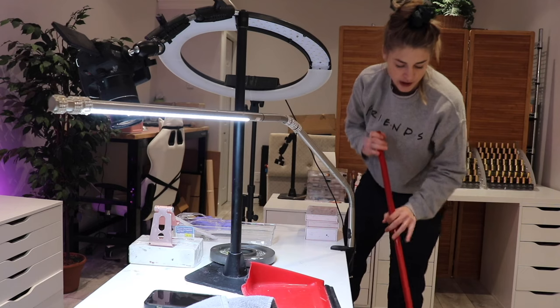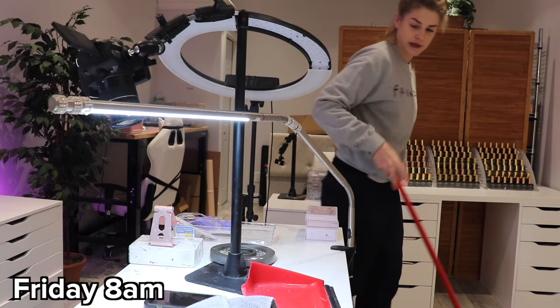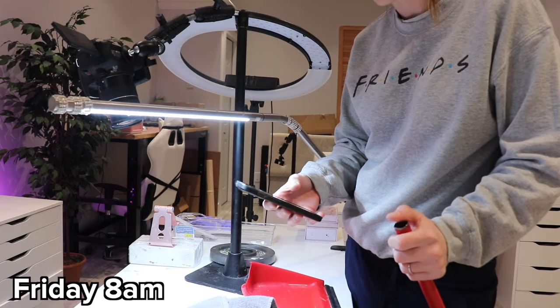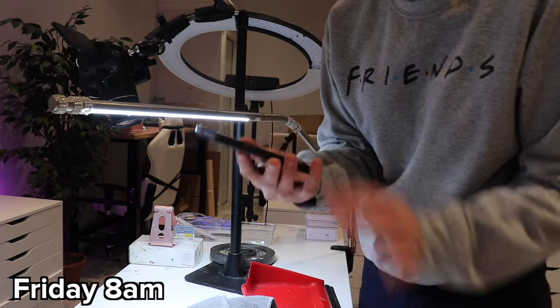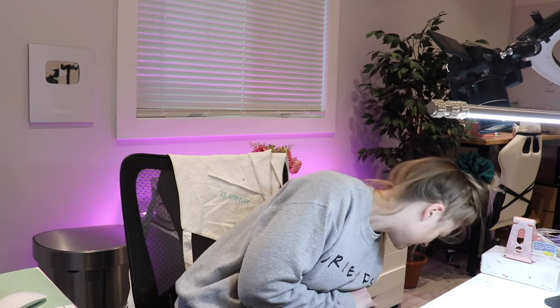It's 8 a.m., it's Friday, and I have a gel manicure client in 40 minutes. She already sent me some pictures — I haven't looked at it yet. I'm going to film it for YouTube. She wants something kind of simple and Christmassy. I really like that. Ghost is going to hang out with me until I have my client.